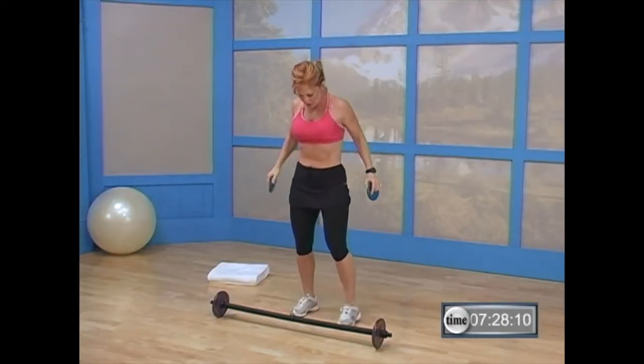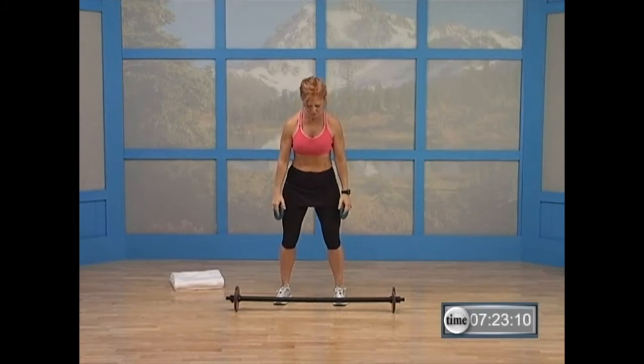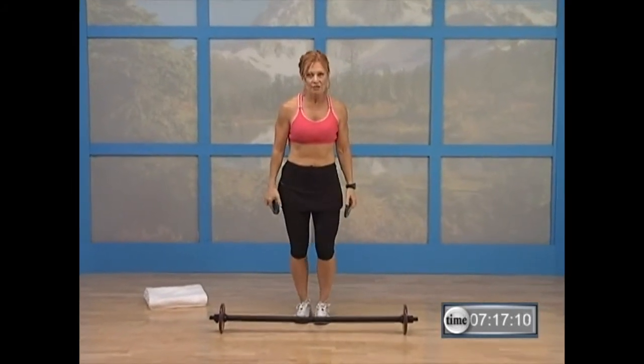Drop your chin for a deep breath. Exhale. Good. One more time — inhale, exhale. Good. Feet — shake it out.